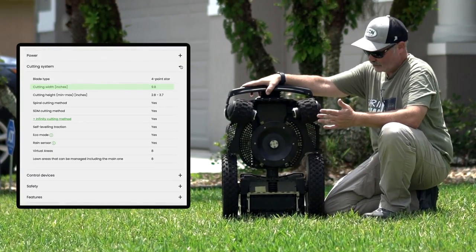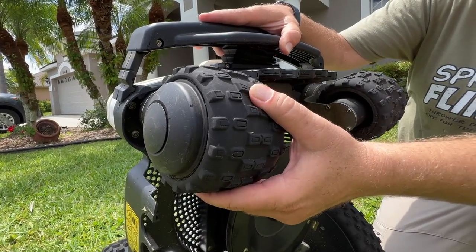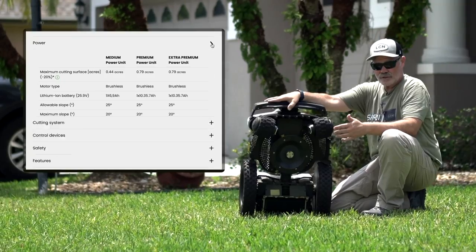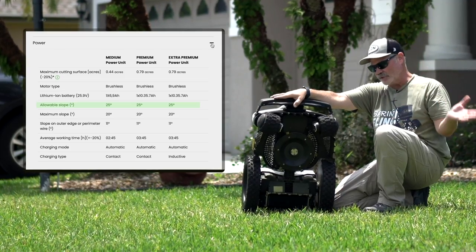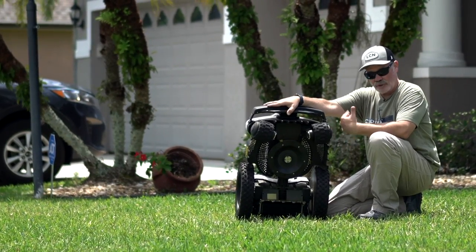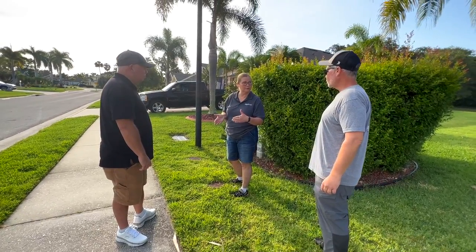This has a 9.8-inch cut width — we'll just call it 10 inches. It's got nice beefy tires with good tread so it can get over bumps or obstacles. This mower can handle up to a 25-degree slope. One thing you want to make sure of before you buy any of these units is to contact your dealer and make sure you get the right one, because they have a lot of choices.